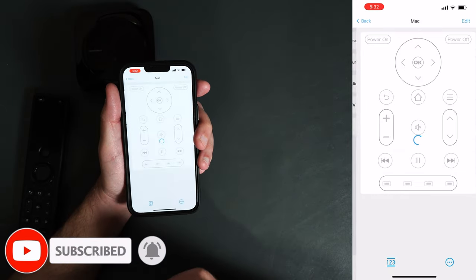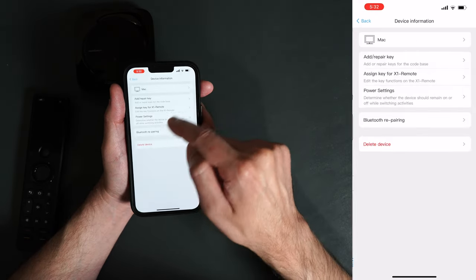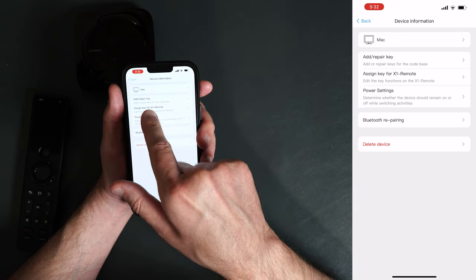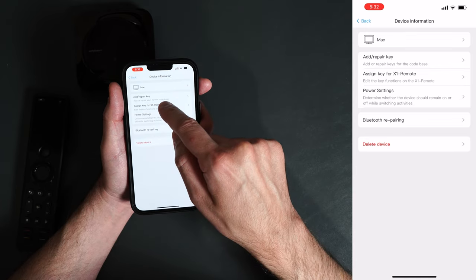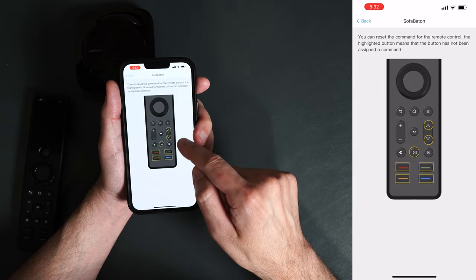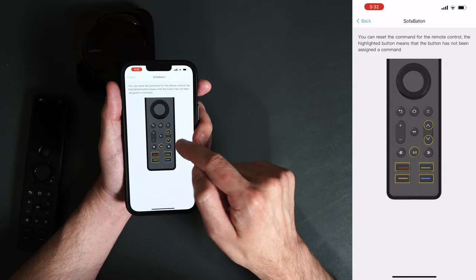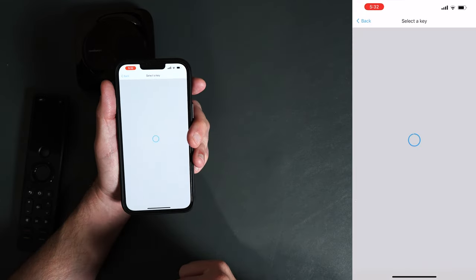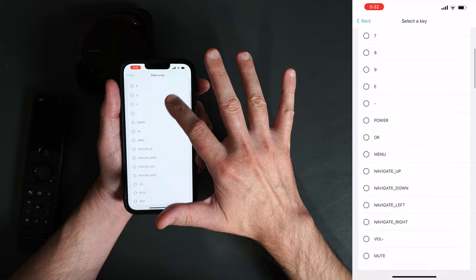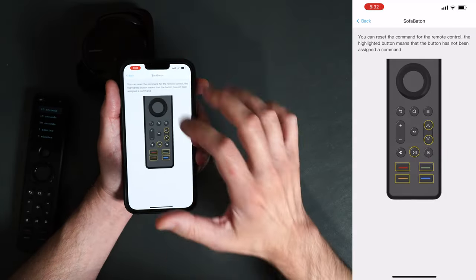Once you've added a device, go into the device settings. It shows the remote control layout for that device. If you go into Edit, you can change some of the buttons. We have power settings, assign a key, and add or repair a key. If you want to change one of the keys on the remote, click it and it brings up the remote — you can select pretty much anything you want to change. I'll go ahead and change the home button, then it asks which key you want to replace the home button with. Pick whichever one you want, say OK, and it's assigned.